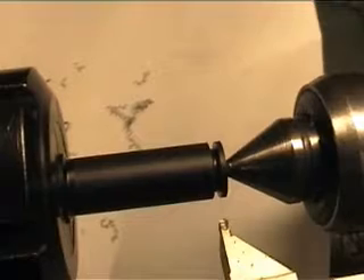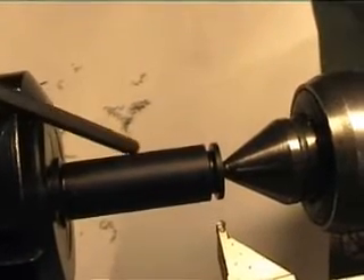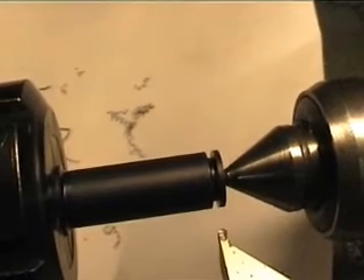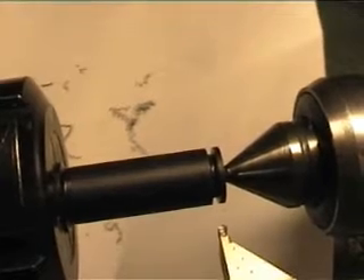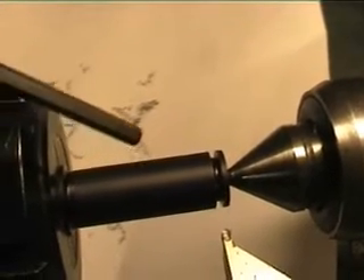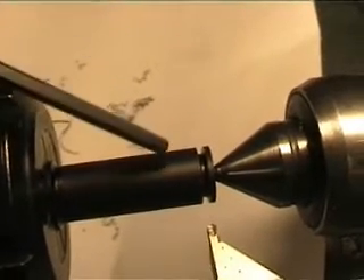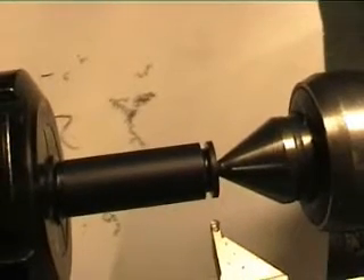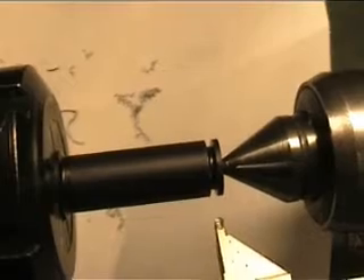There should also be another groove for the second o-ring that seals from air leakage at the moment of firing, but since the gun isn't built yet I'm not sure exactly where the hole for the transfer port is. It's going to be drilled, so I will cut this second o-ring groove at a later point in time.